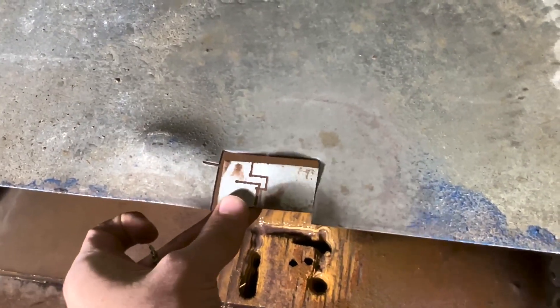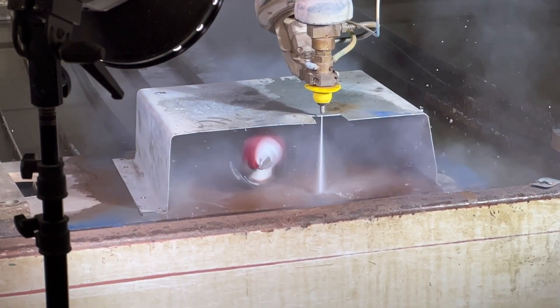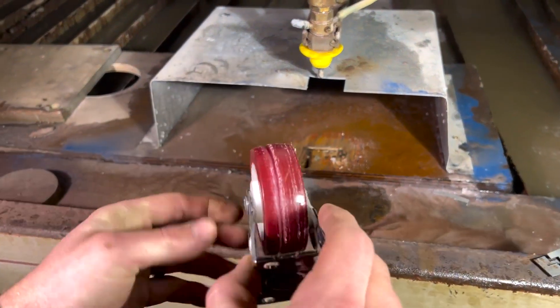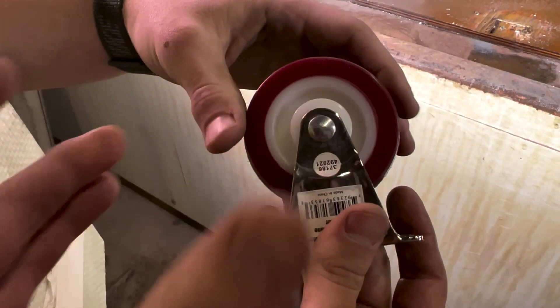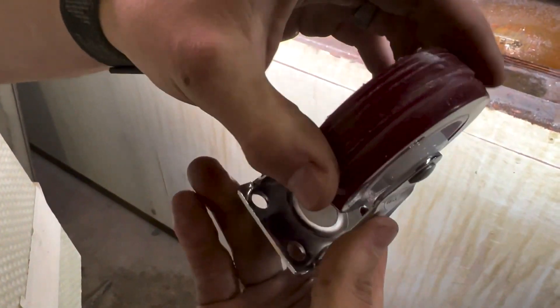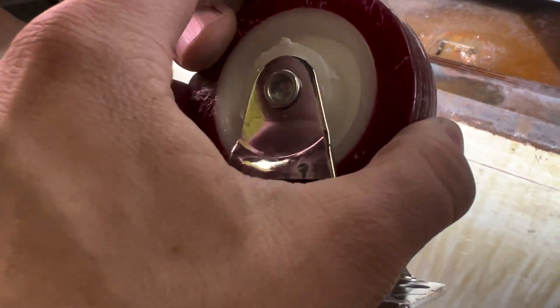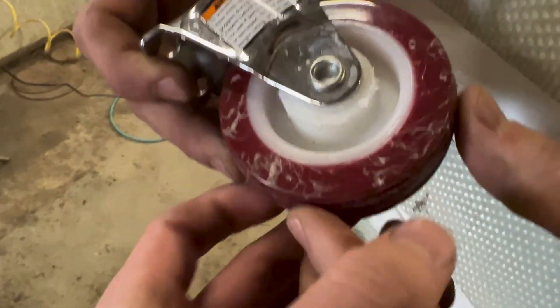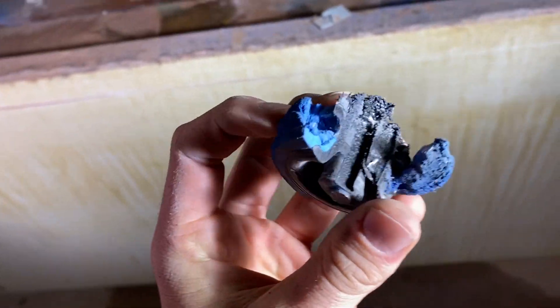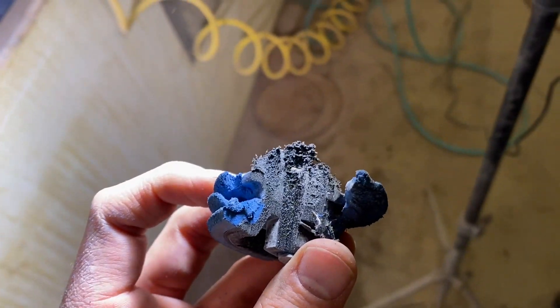The metal is getting in the way here, so we just removed it. The bearing is now super tight, which would explain why it doesn't really work after you get it going too fast and heat it up.